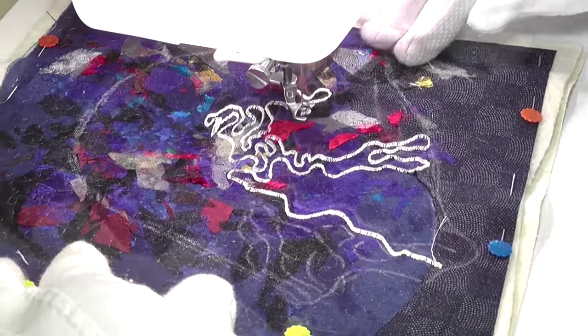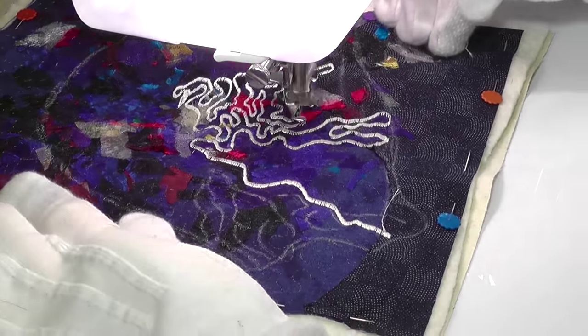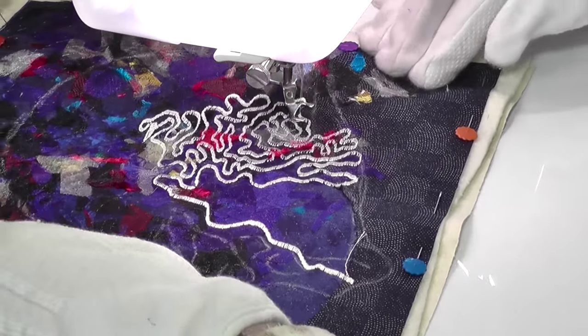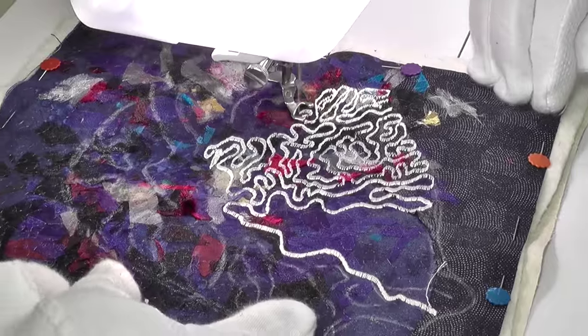This began with a few chalked ideas on the fabric as a guide, but once again I soon abandoned these as they were not very useful. Simply freestyling it with occasional looks at some reference images was, in the end, much easier. This piece was actually quite slow to make, so the stitching process appears faster than it actually was.